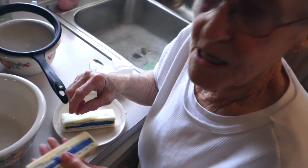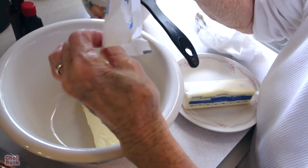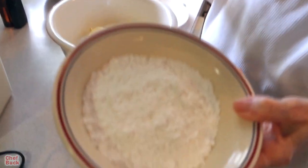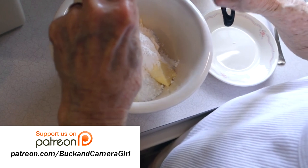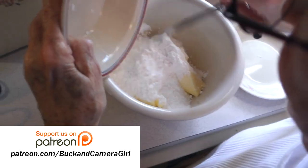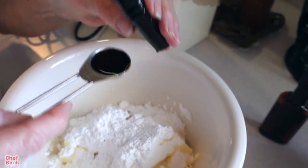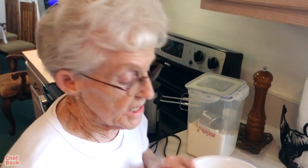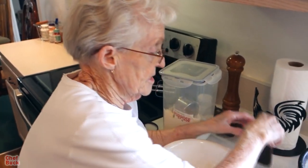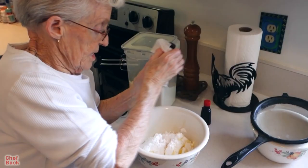We're going to add two sticks of butter — one cup — at room temperature, so you've had your butter out softening. Then one cup of confectioners sugar, already measured and sifted. And we're going to add two teaspoons of vanilla. I always add almond extract too, because I think it gives it a special taste — one quarter teaspoon. You can add it or leave it, but I think it's much better with it.